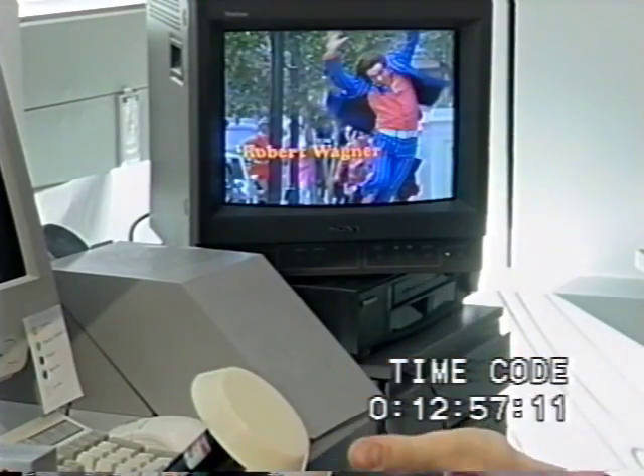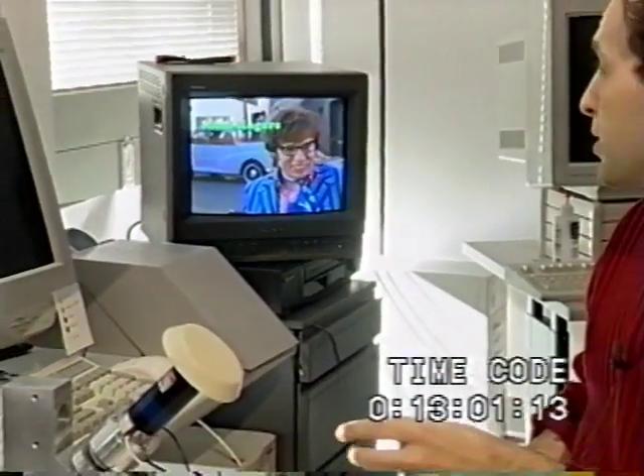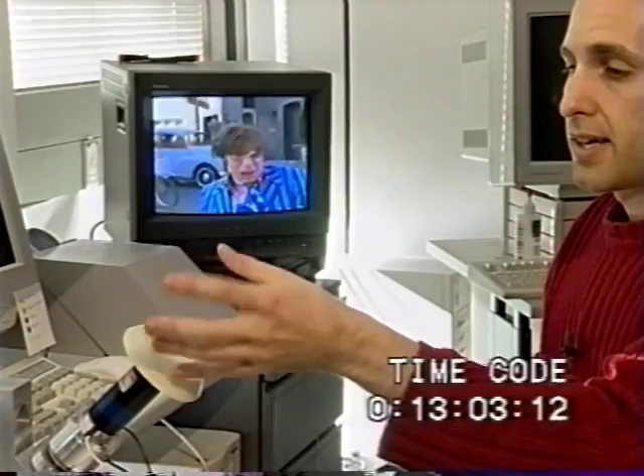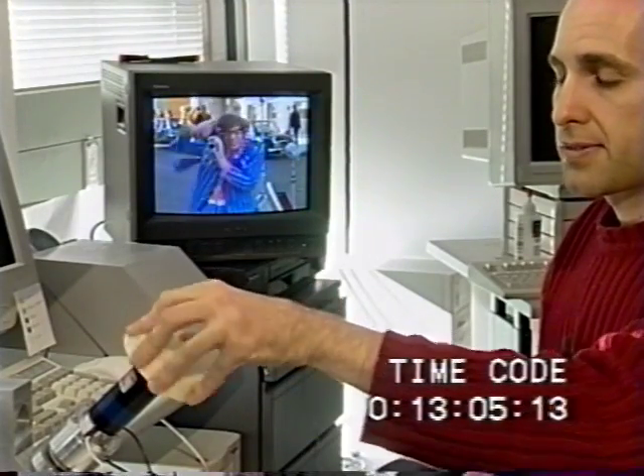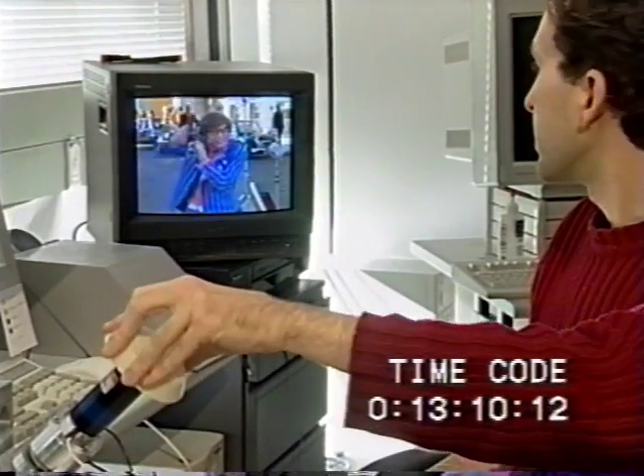With this kind of interface, we can simulate all of the functions of a normal VCR — play, rewind, fast forward — but we don't have to switch modes. It's all based on how you touch this device and the intuitive sense of inertia and heft of the inner wheel.